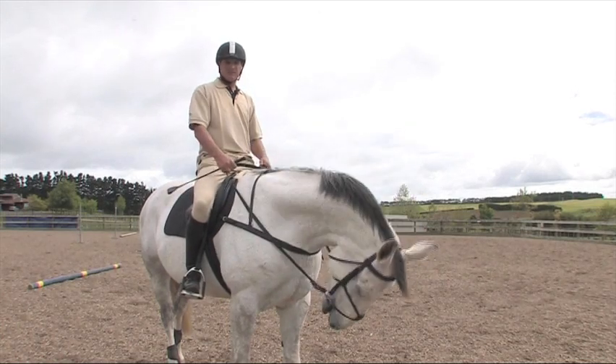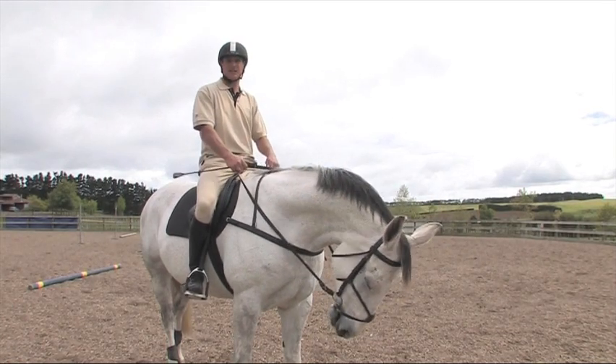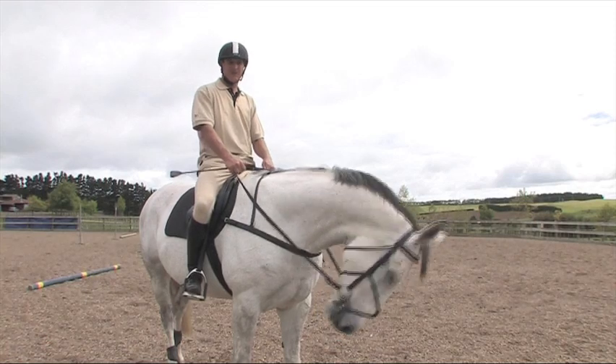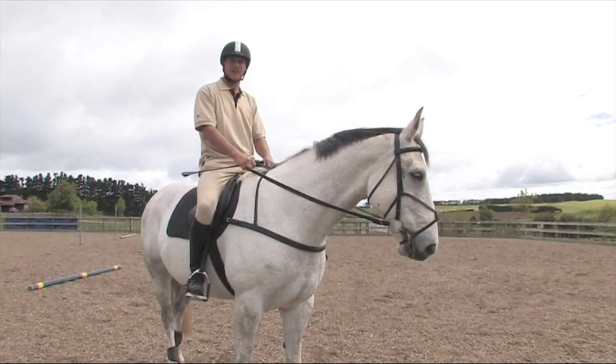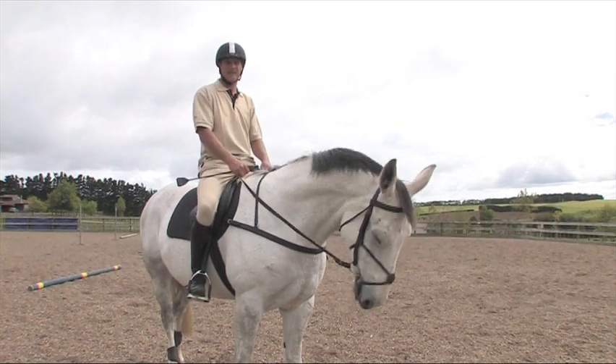A big thing with jumping is you can do all the good work on the flat and on the ground in dressage, but I often find that your horse changes when they see a jump in front of them. A pole is a good in-between between jumping and flat work.